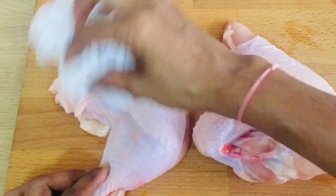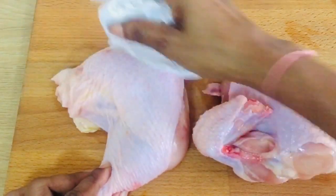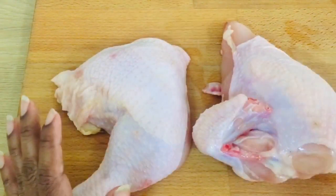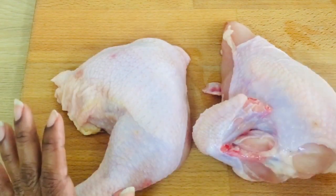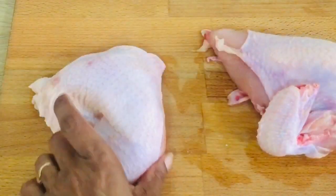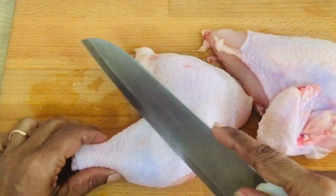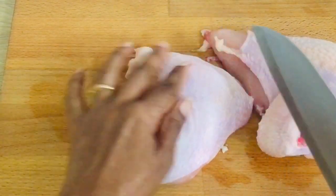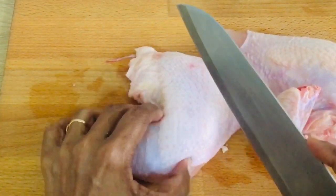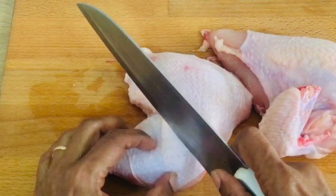We will wash it well. We will make it a little bit soft to make the marinade. Let's put a little slit on the top so we will be able to spread the masala on top. You will be able to cut with the knife. We will cut at the joints on the bottom as well.